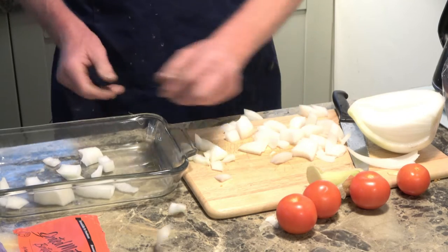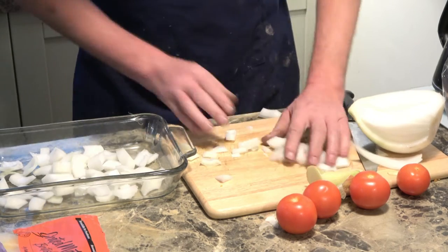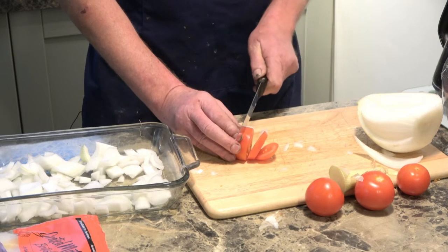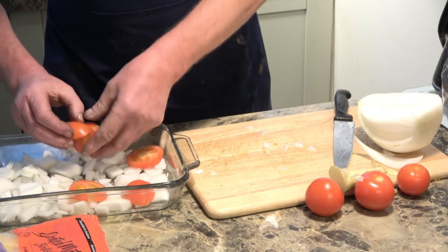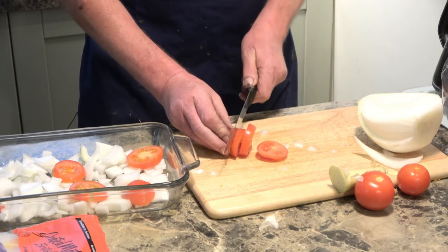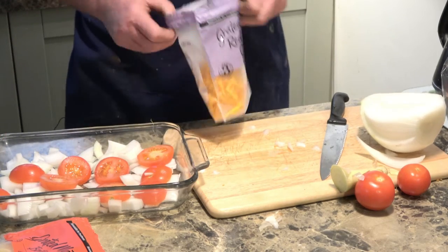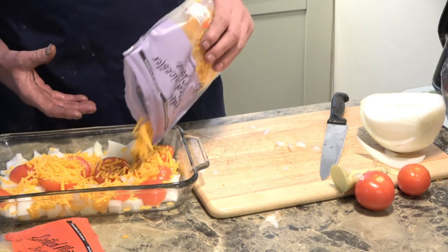The first thing I do is put a layer of onions into the bottom of the dish, roughly chopped. Then slice some tomatoes. Then a layer of cheese — this cheese has already been grated, which just saves a little bit of time.